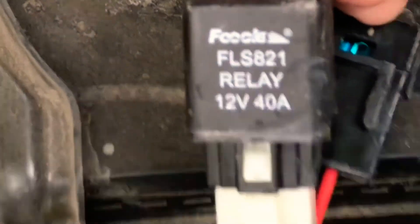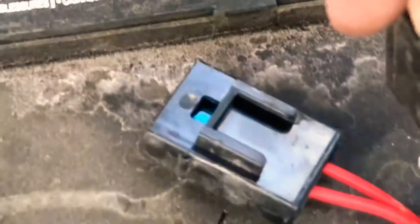Yeah, this one's the relay. And then this one here is the fuse, if you can see through there. You can see the little S.